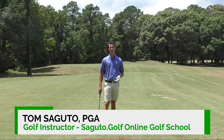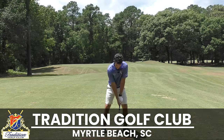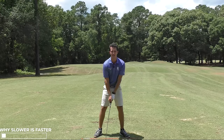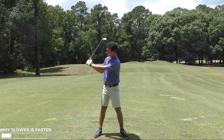Hey there Segudo Golfers, Tom Segudo here, and today we're looking at a really easy way to stop rushing your golf swing with my favorite tempo trick. A lot of golfers will try and rush down — there's a strong urge to hit at the ball. And when you do this, you lose the power sources.